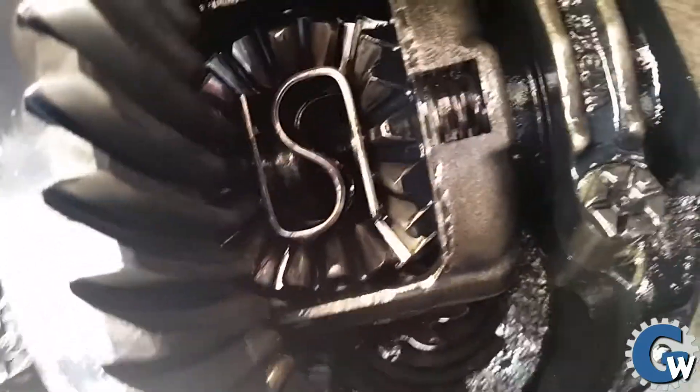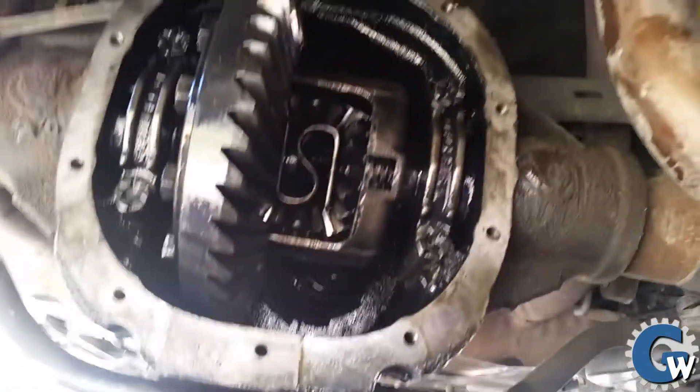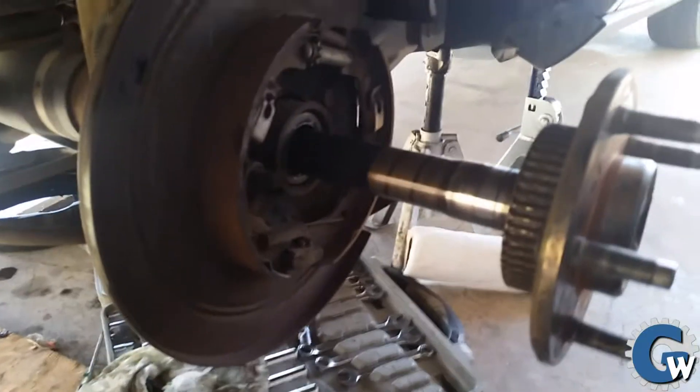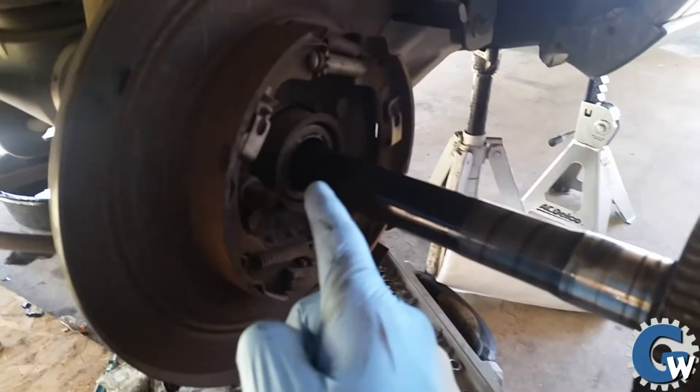You position the axle about halfway between the wheel and the center, then wiggle it with one hand while with your other hand you grab that little C-clip out of there. Once the C-clip is released, you can pull the axle straight out through the wheel — and you can see it comes right out.